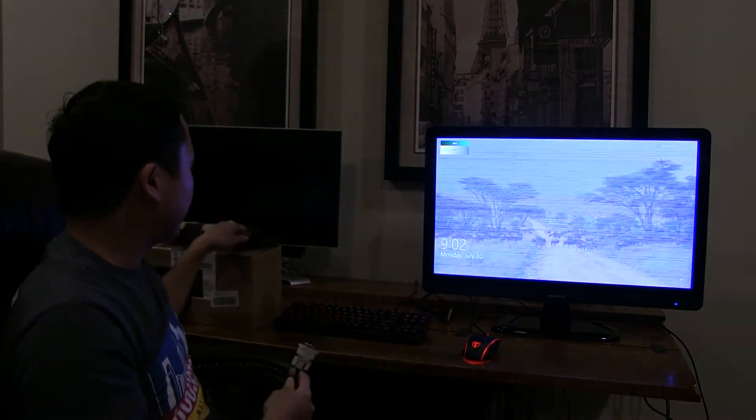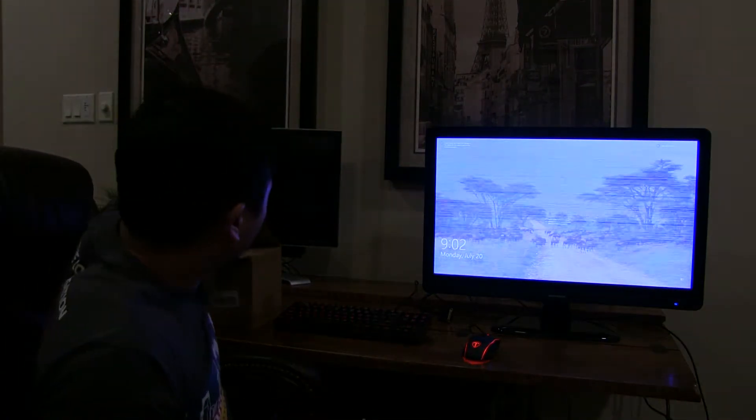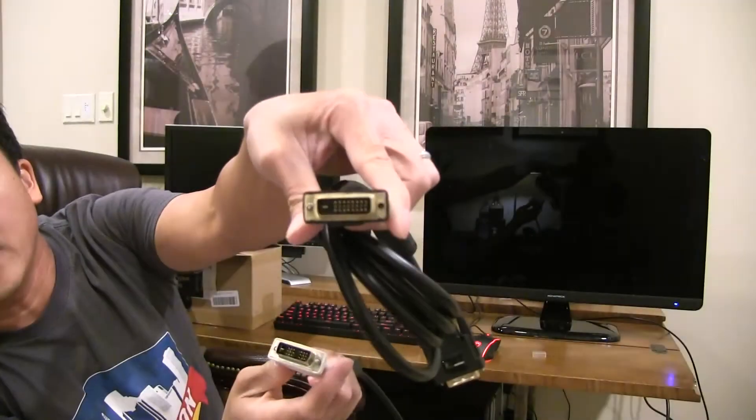I tried to figure out what cable you need. These monitors need a DVI dual link cable. The difference between a dual link and a single link is the first thing you need to know. A single link looks like this — it doesn't have all the pins. The dual link looks like this, where it has both sets of pins on there.